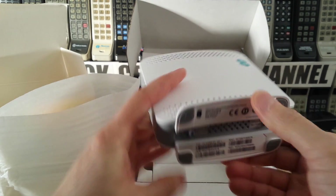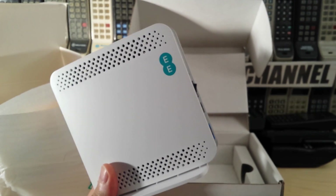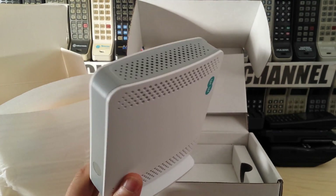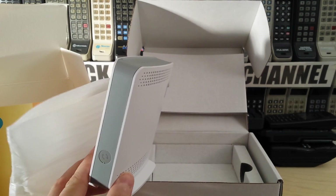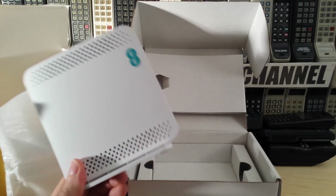You ring them up, give them the serial number, and after about an hour it's active and you've got full service in your home or office. Really easy to set up — actually much simpler than the Vodafone ones, which I'll do a video about as well.